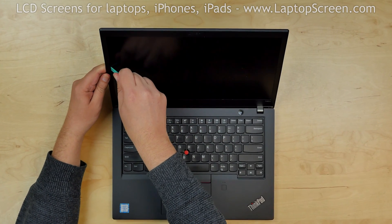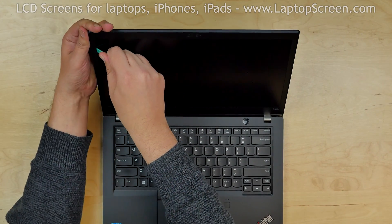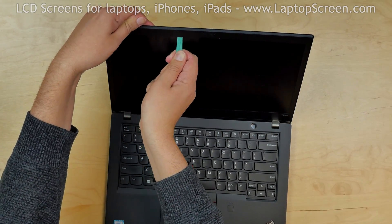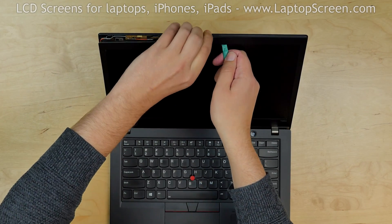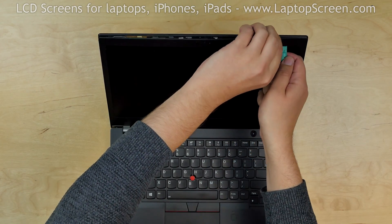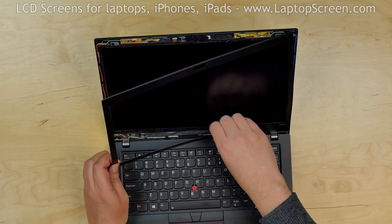The bezel is held in place with tabs and adhesive along the inner perimeter. Move the plastic pick along the inner edge, releasing the edges from the adhesive. At the same time, start unsnapping the tabs along the perimeter. Remove the bezel and set it aside.